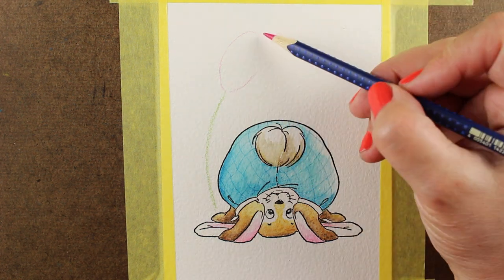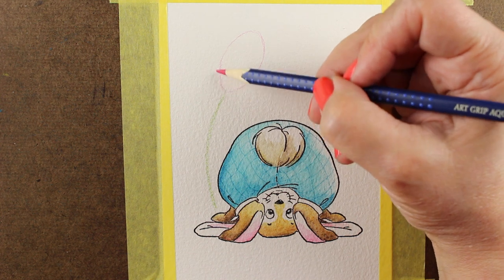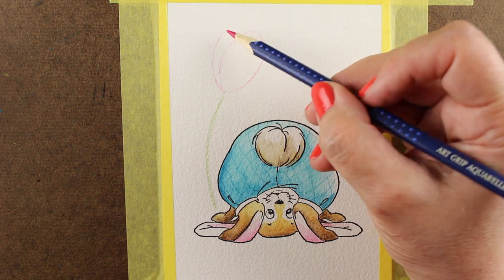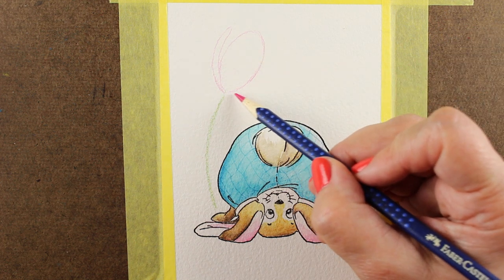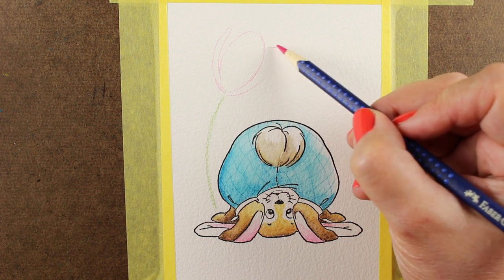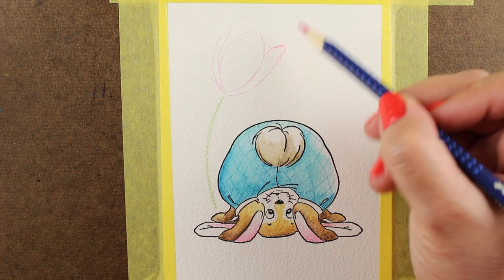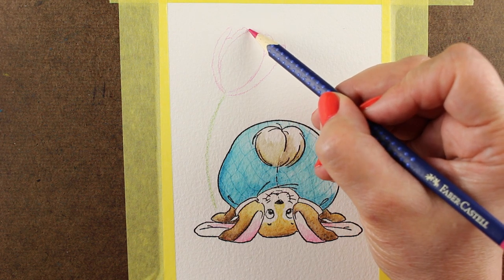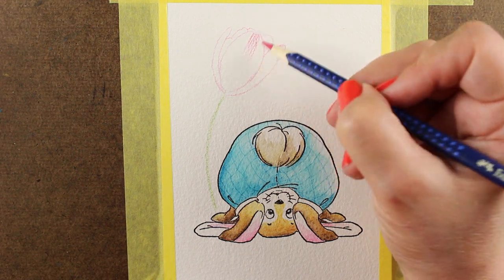I've got my stamp there to remember to save space for the sentiment I'm going to have on the card. Now I'm sketching in a tulip because I wanted just a single tulip next to the bunny to add a little spring flavor. You can do this tulip yourself on other cards without the bunny — it's cute hanging a little tulip over the bunny's head. I've taken an oval and I'm sandwiching it between two other squished ovals. I'm making mine uneven because with tulips they're never going to be perfectly symmetrical — Mother Nature doesn't do that.